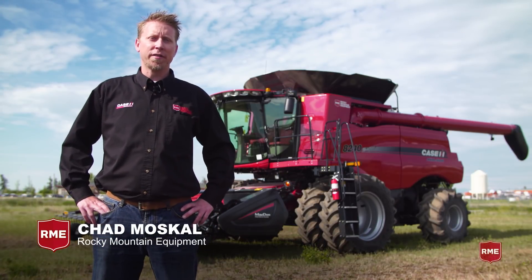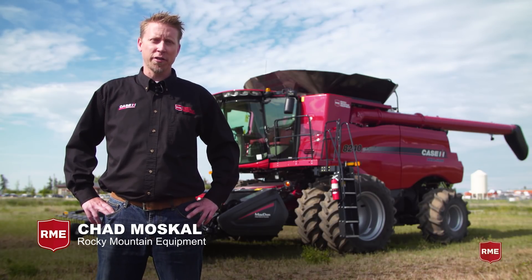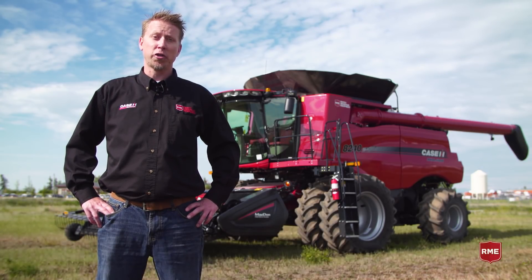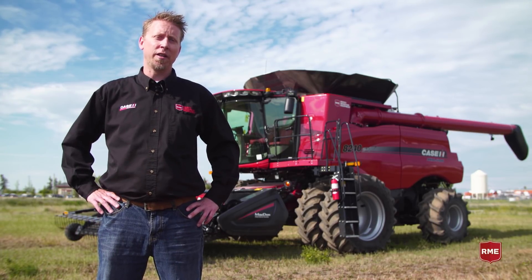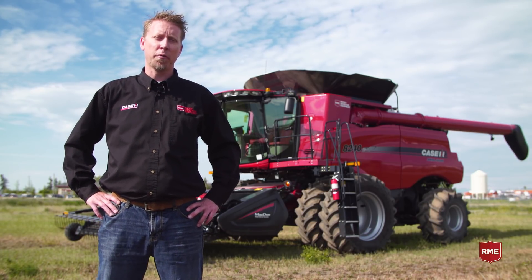Hi, my name is Chad Moskal, and today we're going to be talking about yield sensors and the importance of making sure that they're operating properly so that the data you're bringing in is correct and you can make the proper decisions for your operation on the farm.